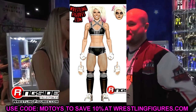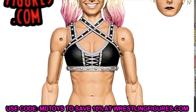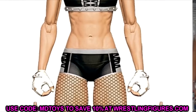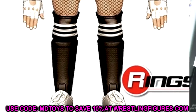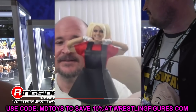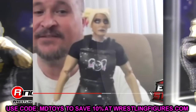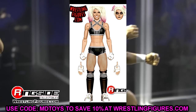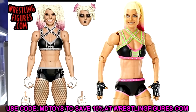Let's start off with the Alexa Bliss Ultimate Edition. It'll be easier to plan swaps once I know exactly what we're getting — I know we get two head sculpts and what the base body looks like, but I don't know the cloth accessories, the details on the dress, or the t-shirts. Once I know those things it'll give me a better idea on what swaps I can do.